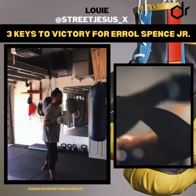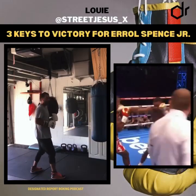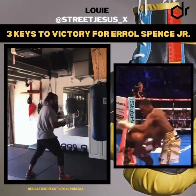Up first we have Errol Spence Jr. Spence is a southpaw and he's the longer fighter, so key number one for him: he's going to want to fight on the outside, fight with range and levels — meaning he wants to touch the hand and the body from the outside, breaking down Danny Garcia later on in the fight.